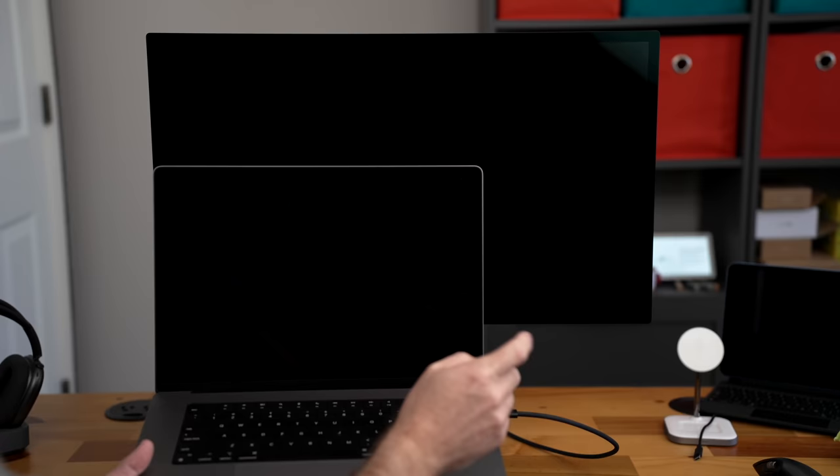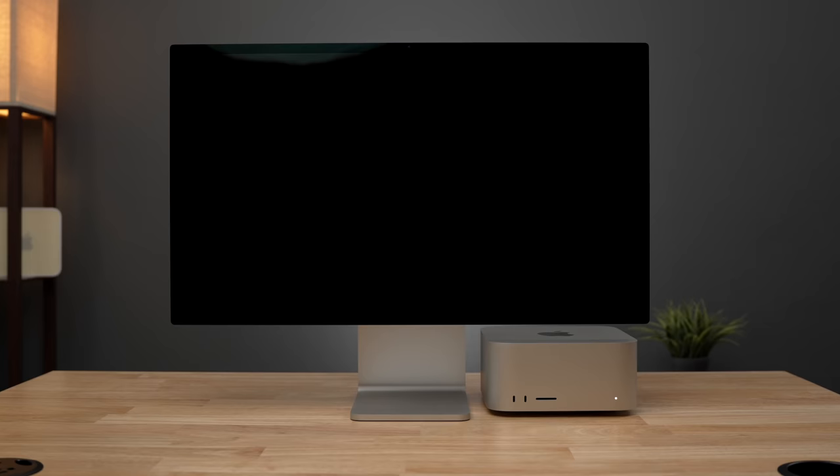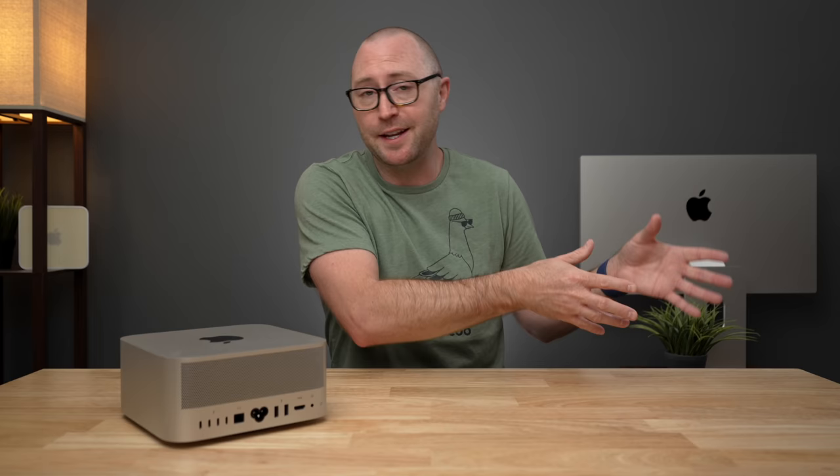It wakes instantly with the tap of a keyboard or mouse. And if you want the most minimal desk setup you can possibly get, the Studio Display includes speakers, microphones, and a webcam built in. You can tell me all day long that there are cheaper 4K displays out there or ones with a higher refresh rate, but none of them match the build and display quality of this Studio Display.